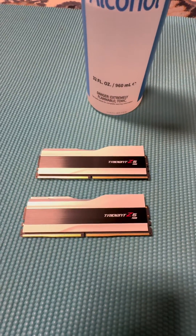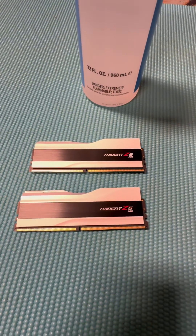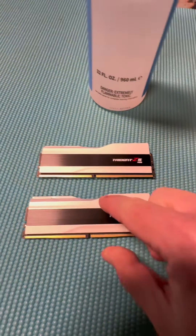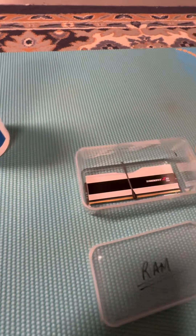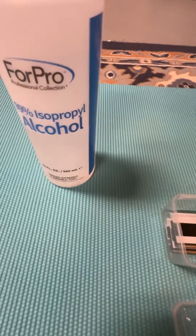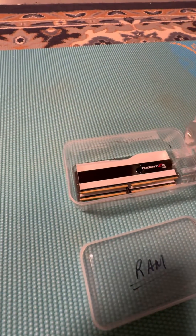I'm going to show you the easiest way to remove RAM heat spreaders without having to heat them, with no risk of damaging a chip, and without using harsh solvents. Place the RAM sticks in a container — I have a little cotton swab here so they are not literally touching each other. Then use 99% isopropyl alcohol and submerge them.